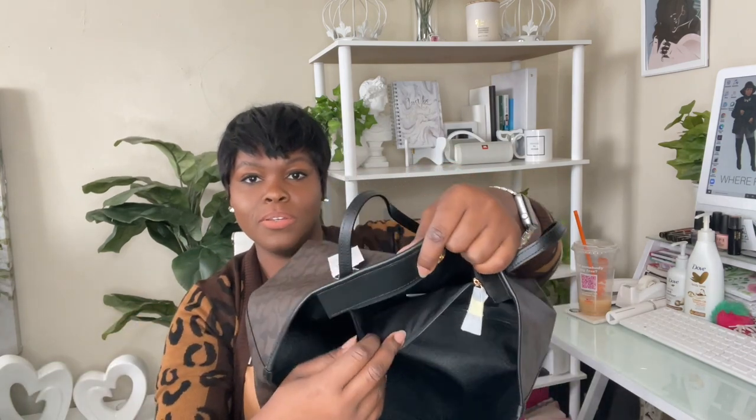The inside of the bag has a magnetic snap closure. The bag has the black Coach story tag and a zippered compartment that contains the Coach authentication card and care instructions. And as always, the security tag — make sure you take this out or you'll be setting off every retail store in the mall and can't figure out why. So make sure you take out that little security tag.